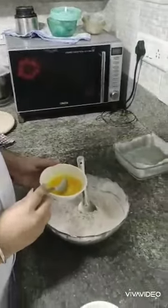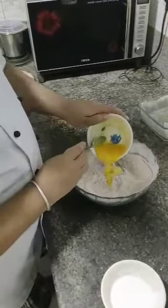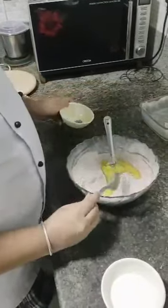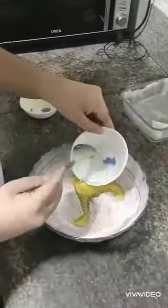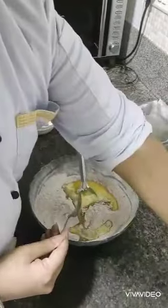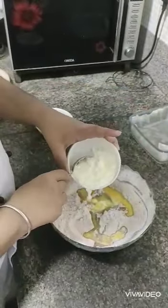We are adding all the wet ingredients to our dry mix, which includes half a cup of salted butter — regular butter — and 4 teaspoons of milk, and 1 tablespoon plus 3/4 cup of yogurt, normal homemade yogurt.